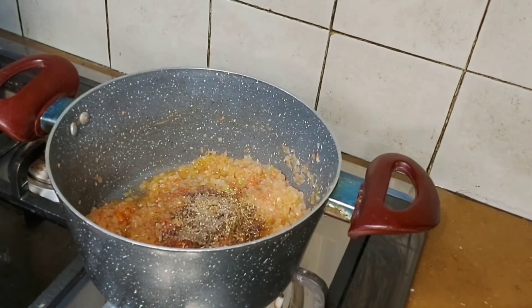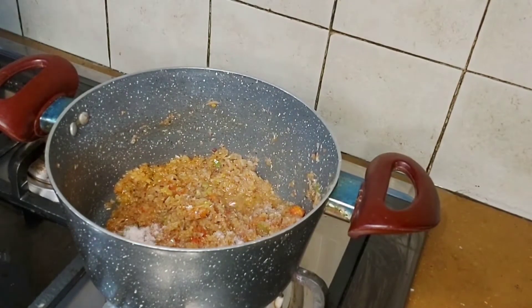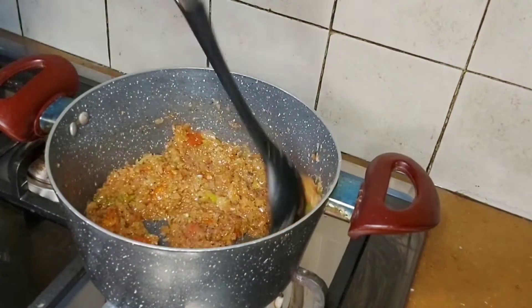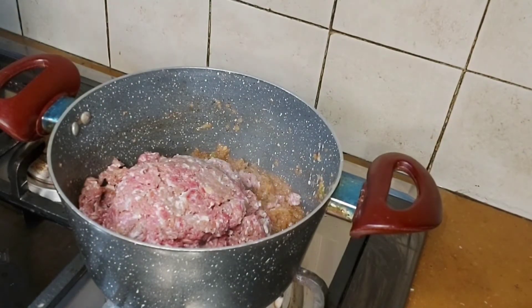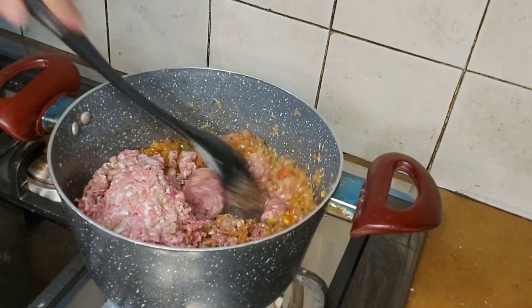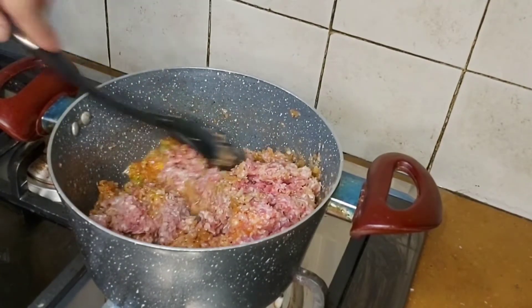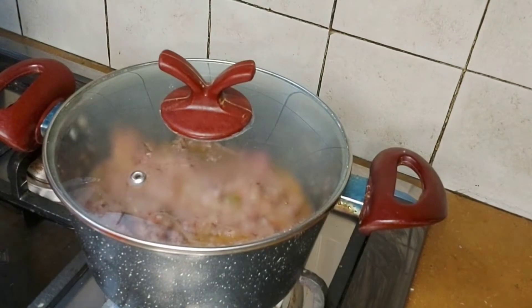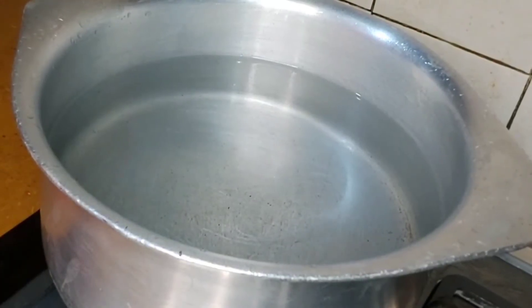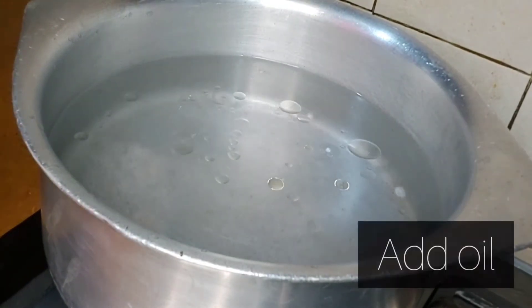We will add and mix all the ingredients according to taste. Continue to mix with the oil for 4-5 minutes. Then we will add salt and oil to it.